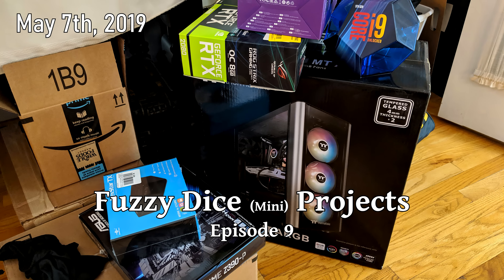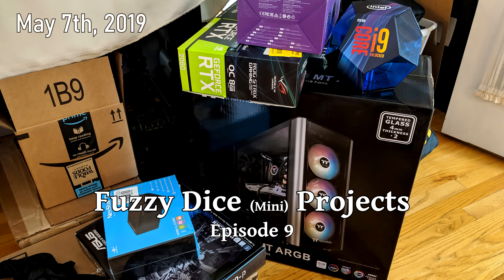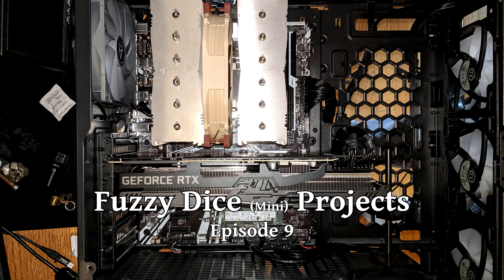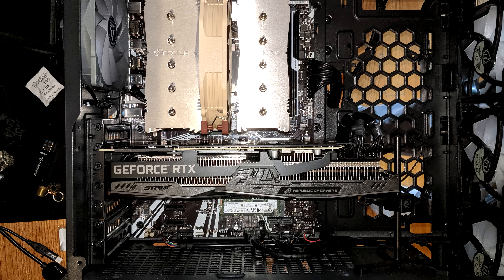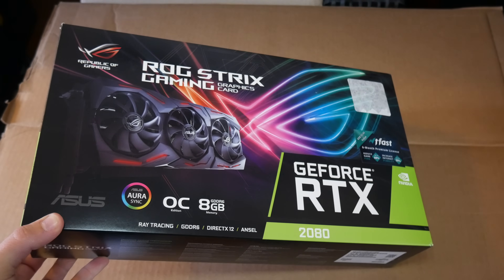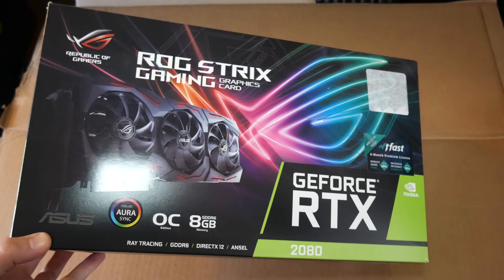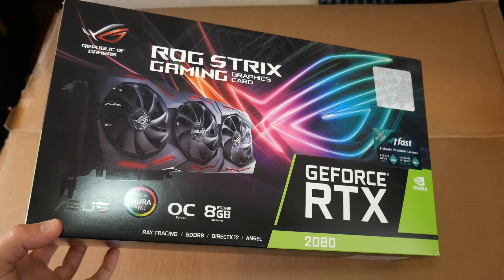This quick video is about a weird problem that I had when I first built this video editing computer. This was assembled back in May of 2019, and for the graphics card I chose an RTX 2080 that was on clearance because it was an open box item. It was about $200 off of retail, so it seemed like a good enough deal and it was still covered under the manufacturer's warranty.